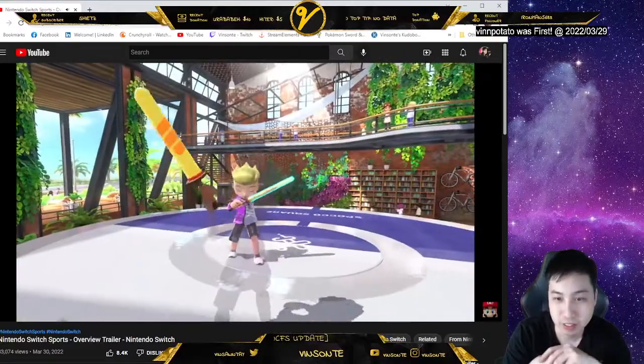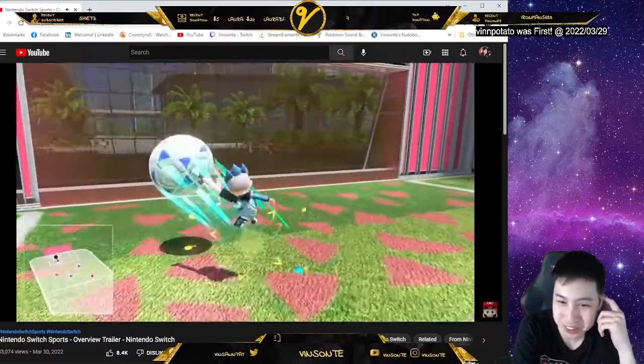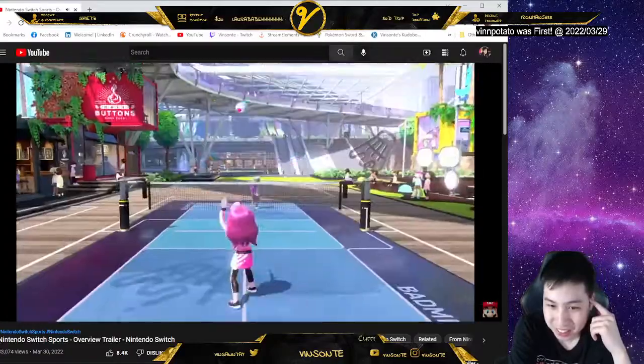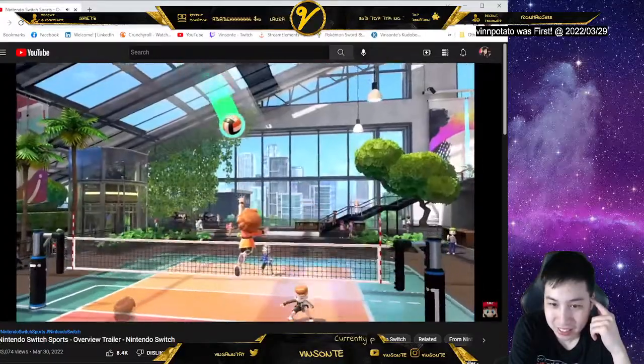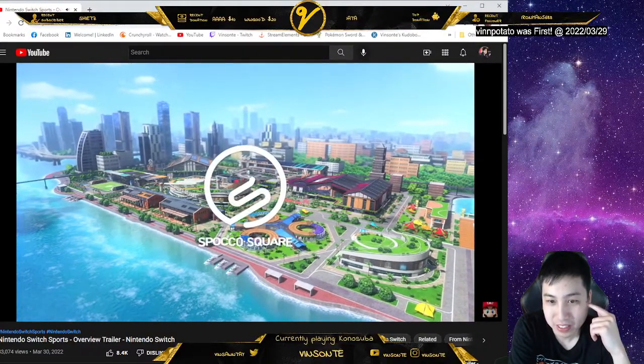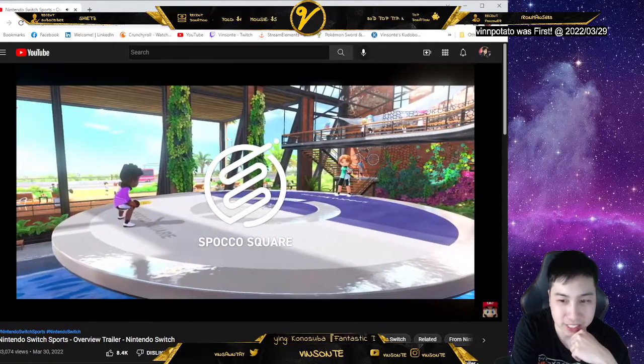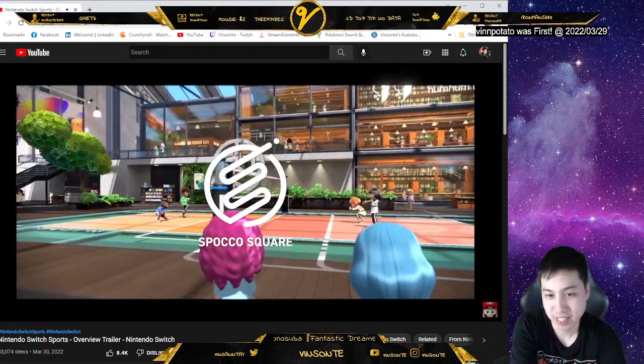It's a sequel to the Wii Sports series that you can play with family and friends. I don't think they have boxing though. Get moving with six sports at Spocco Square — it's online, right? I remember just for the Nintendo that there was...